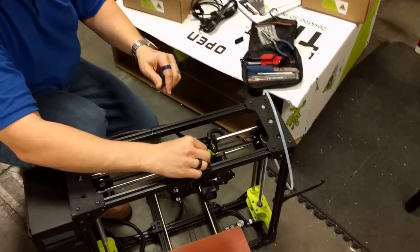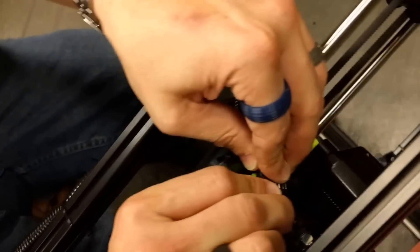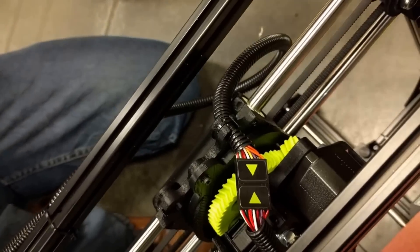Put tools away so you know where they are. And connect your plug, which has this nice indicator. And that's it — that's unboxing and assembly. Thank you.